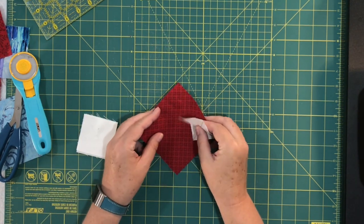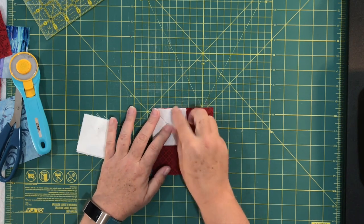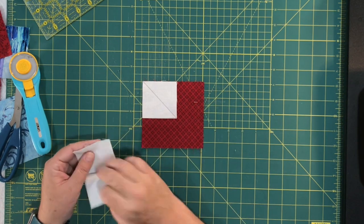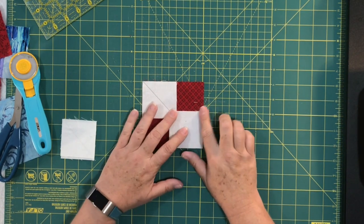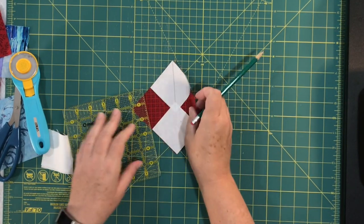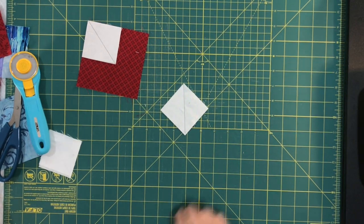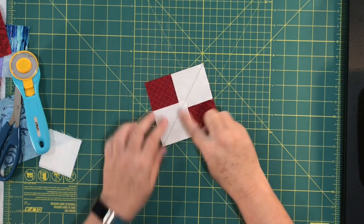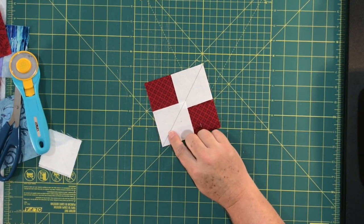I made a dark line just so you could see — I would not normally make my line that dark. This is going to be your sewing guide. Take that big square, line it up right sides facing, put that small square in one corner making sure it's lined up nicely, then go to the opposite corner and line up the second small square. You're going to sew a quarter inch down each side of this drawn line.